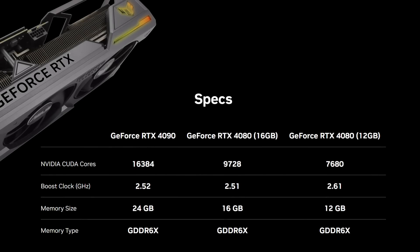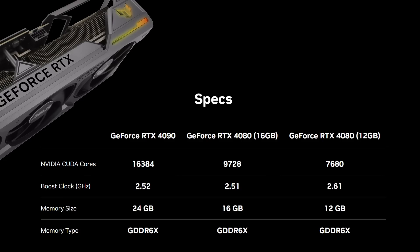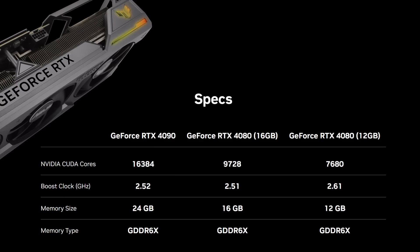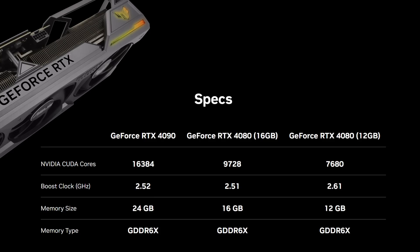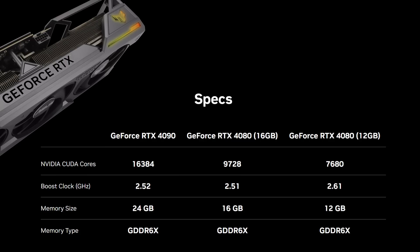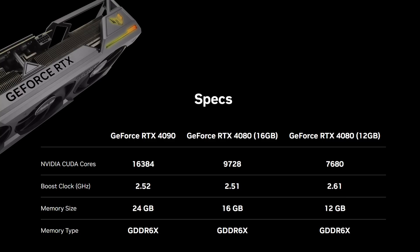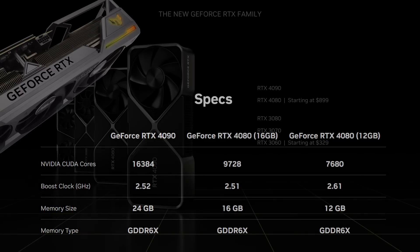We expect three versions of the RTX 4000 series to release prior to Christmas 2022: the 4090 now, the 4080 16 gig in November, and it would be a fair guess that the 4080 12 gig will follow in December. If you've been following the Nvidia launch you're probably up to speed, but there's one point worth highlighting with the 4080. The difference between the 16 and the 12 gigabyte versions is much more than VRAM — it has significantly less CUDA cores, noticeably lower power draw, and the performance will be some way behind the 4080 16 gig. In my personal opinion, to all intents and purposes, you should consider that the 4070.